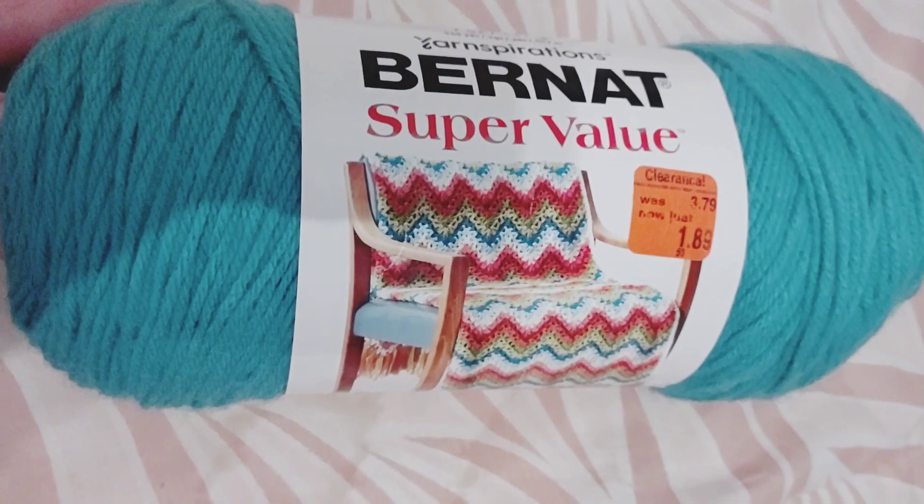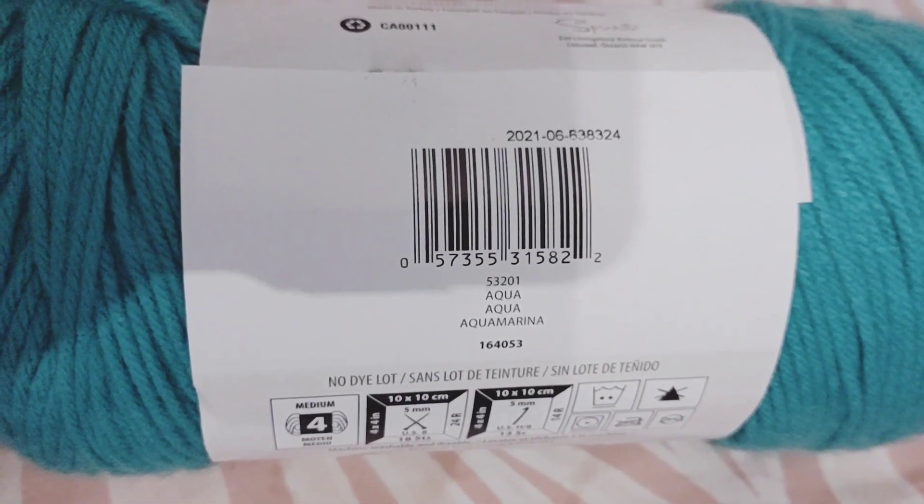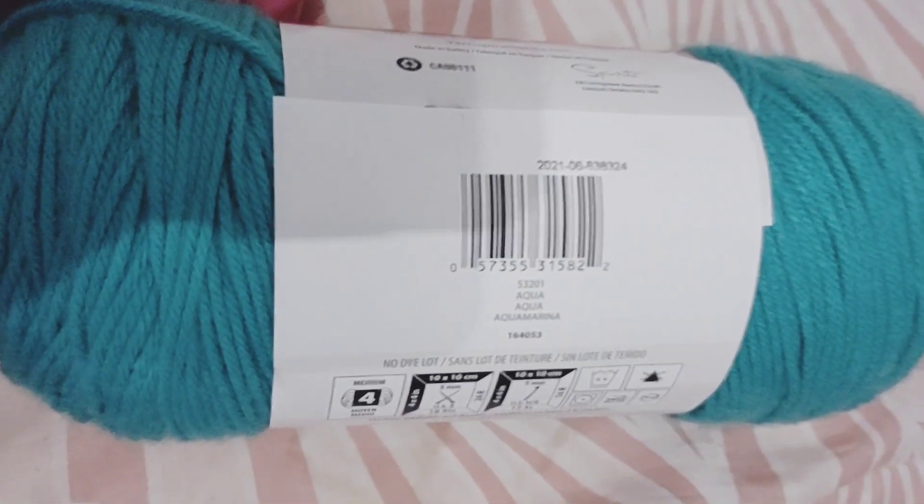There was a skein of Burnett Super Value yarn and it was $1.89 and 25% off of that. The color is Aqua. There was only one skein of this but I went ahead and picked it up.